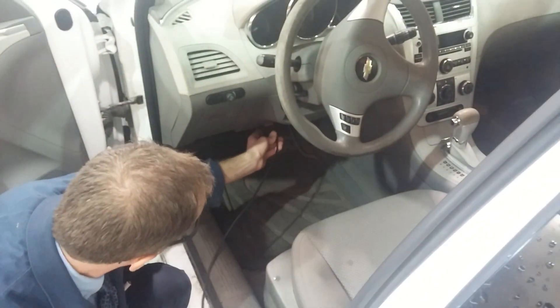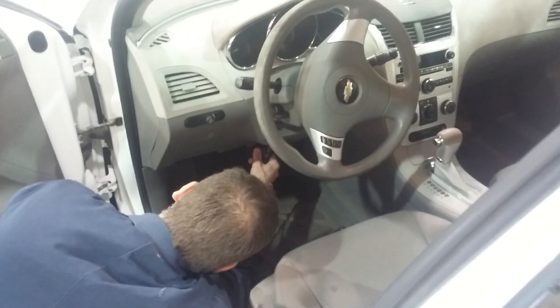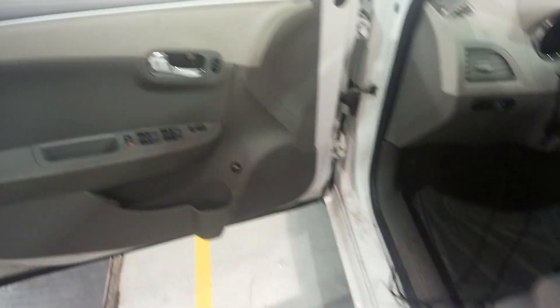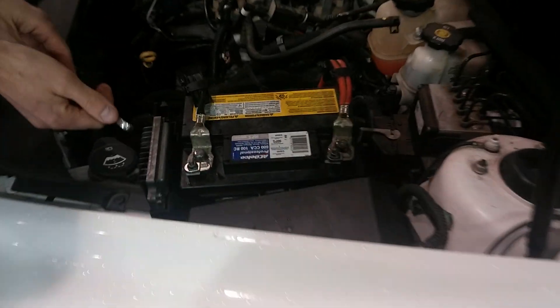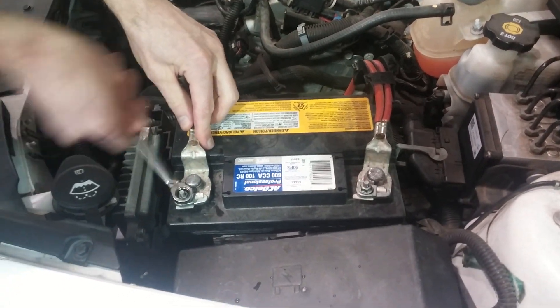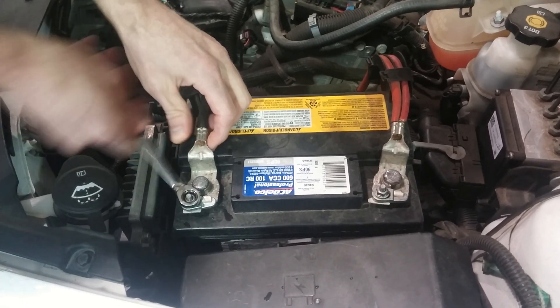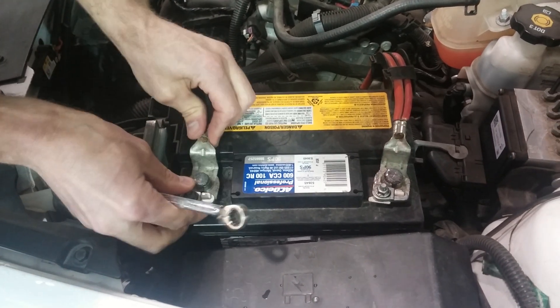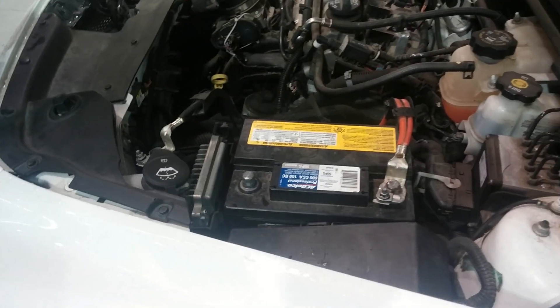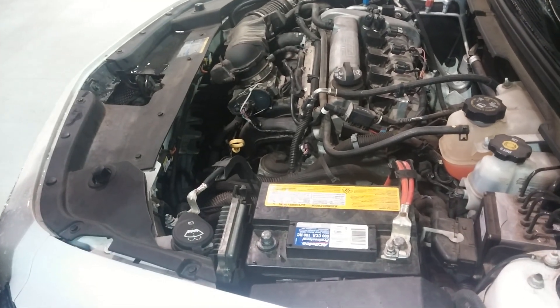Now we can connect this. We connect it here so the car now has two sources of power. We can come around and disconnect the battery — whether that's for changing the battery, servicing it, or whatever reason you need to disconnect it. Normally, disconnecting the battery would erase all of the memory in all of the computers on the car, which could cause problems in some cases.